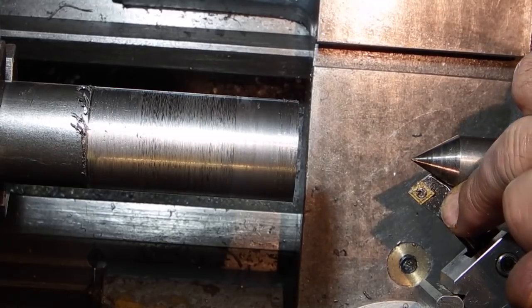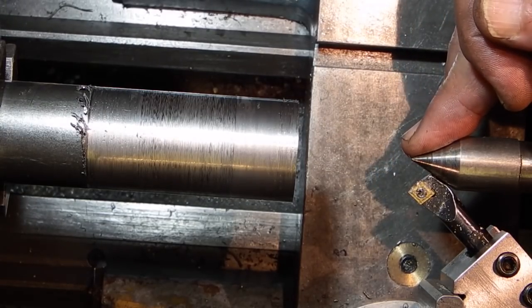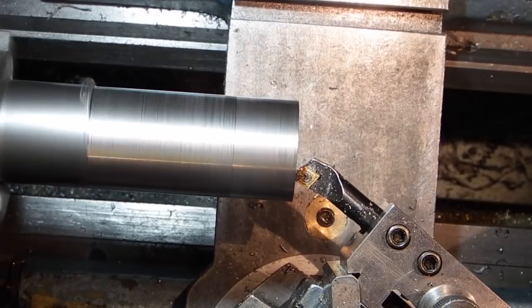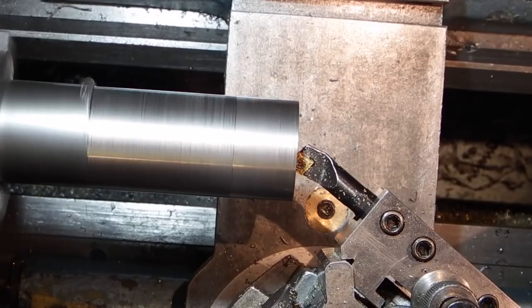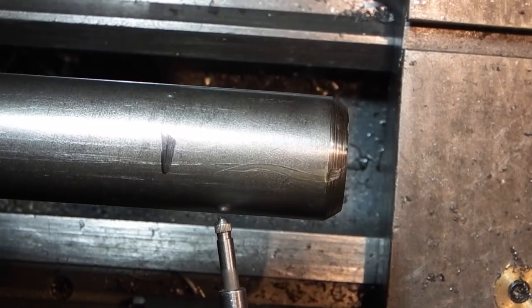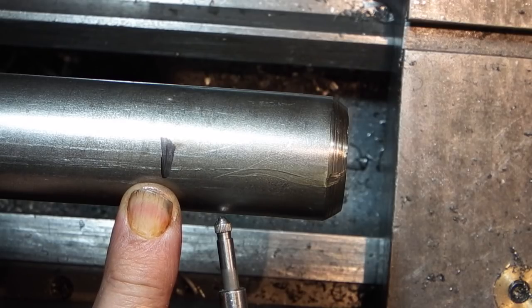I've put my boring bar in the tool post and I just want to machine the chamfer on the inside that I can use for a centre. Because the drilling has left a bit of a burr on the end here I need to face that off. So that will fit in there nicely. I've turned it around in the chuck and I've marked the length that I need to finish the collet holder.